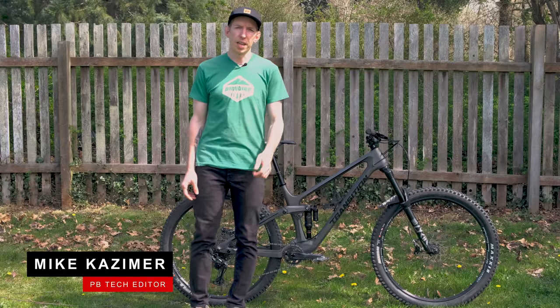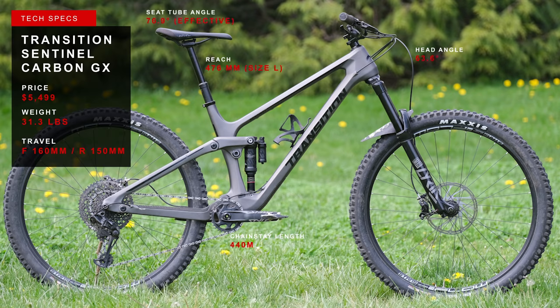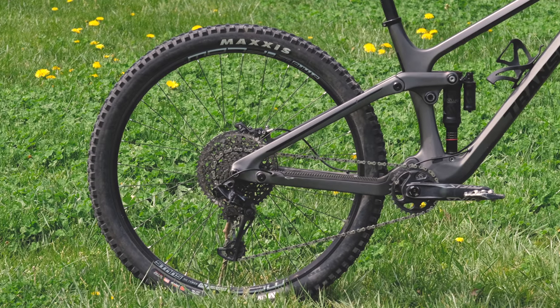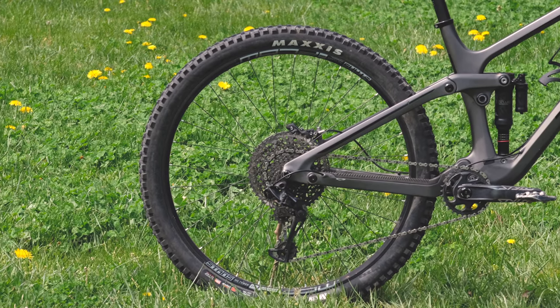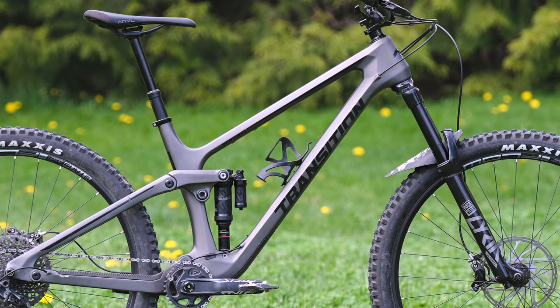Hey everybody, I'm Mike Kazimer and today I'm going to be reviewing the recently updated Transition Sentinel. This bike first came out three years ago and at the time it turned a lot of heads due to just how long and slack it was. This new bike, compared to the old one, it's got a little more travel — up to 150 millimeters of rear wheel travel. Still has big 29-inch wheels, and it got a little slacker too: 63.6 degree head tube angle.